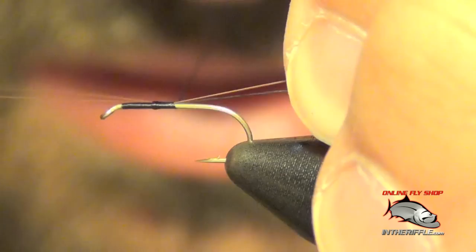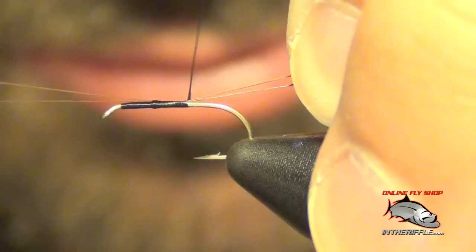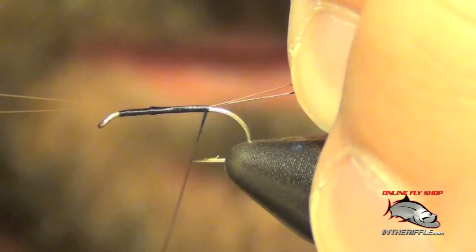I'm going to capture those with some wraps. When I tie these in I want them to be on top of the shank of the hook, so see how I'm pulling them back and slightly up at an angle as I wrap back on them.